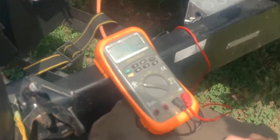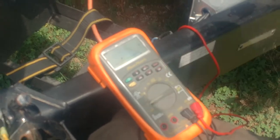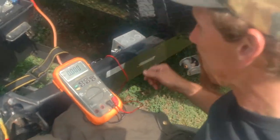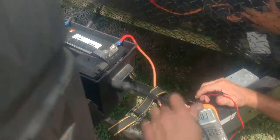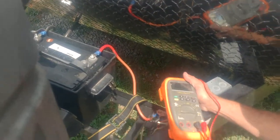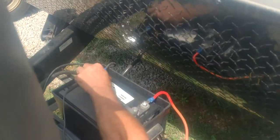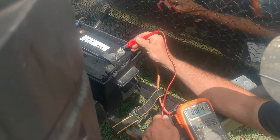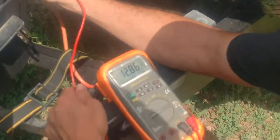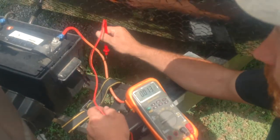You don't have to have a fancy one — you don't even need one that tells you "ouch" instead of "out of limits," but I like mine. What we need to do is set it on direct current, direct voltage, and we'll take our ground and stick it over here on the battery. For our main reference voltage, we'll hit the battery and see what it says. We have 12.86 volts. I am extremely happy with that — that tells me the battery is not bad or junk.